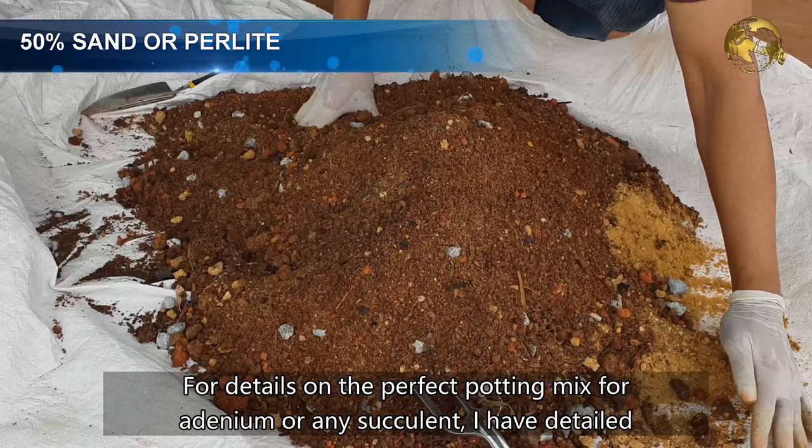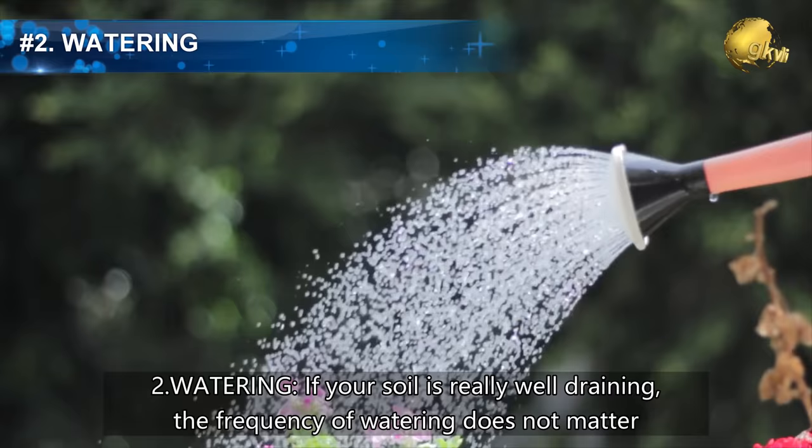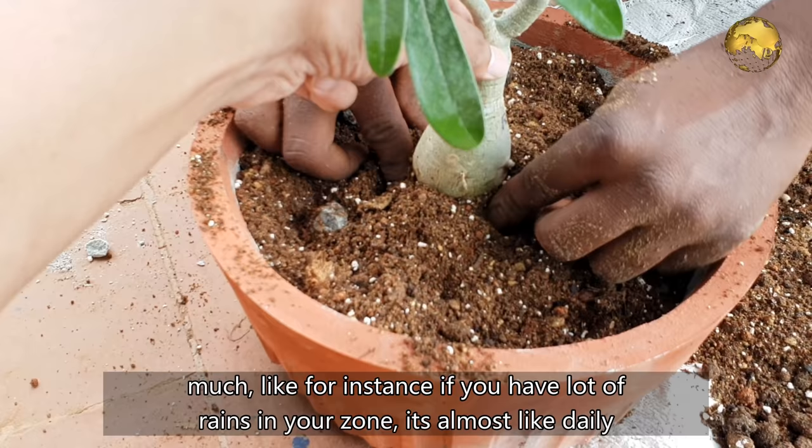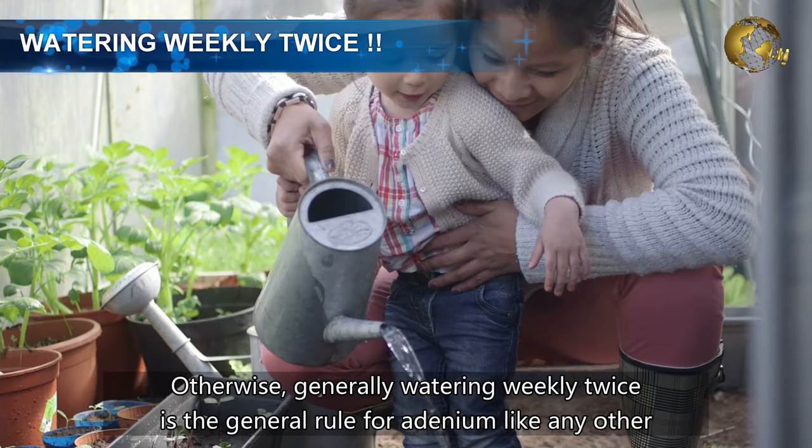For details on the perfect potting mix for Adeniums or any succulent, I have a detailed episode on this topic — check that link at the end screen of this video. Number 2: Watering. If your soil is really well draining, the frequency of watering does not matter much. For instance, if you have a lot of rain in your zone, it's almost like daily watering. Make sure you have good drainage holes in your container. Otherwise, watering twice weekly is the general rule for Adenium, like any other succulent plant.